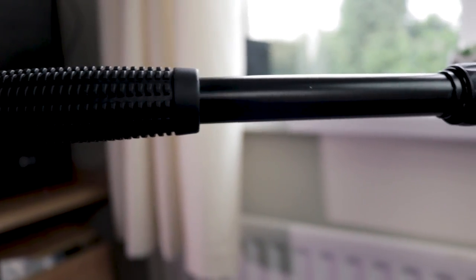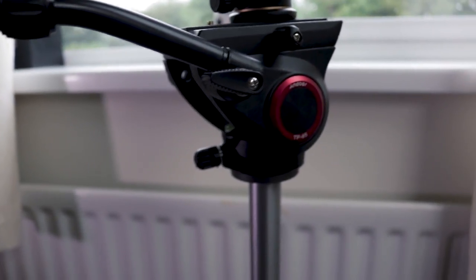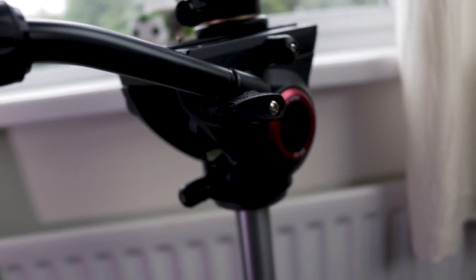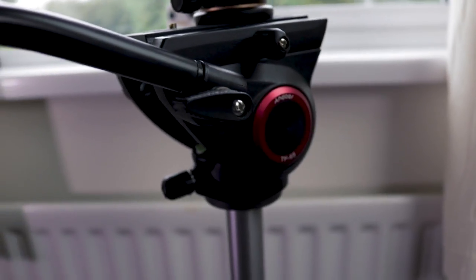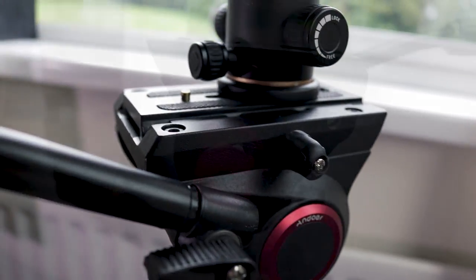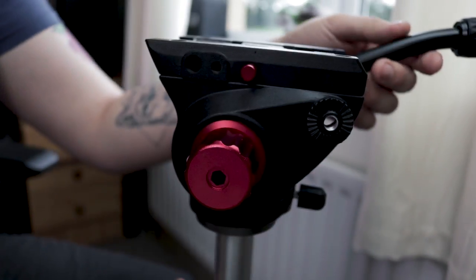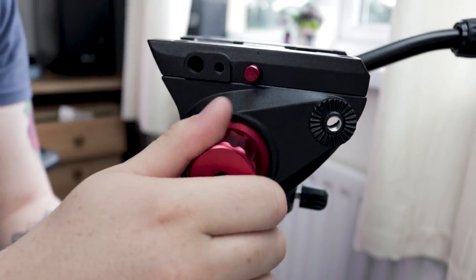So, would I recommend this head? Well, if you're on a tight budget and are just starting out with video, I think this is a great option. You get smooth tilt and decent pan if you're careful with your shooting. If you're doing photography and still shots, then the complaints I've mentioned in this video are less important.